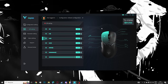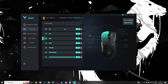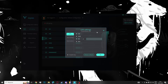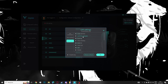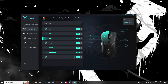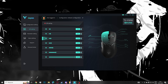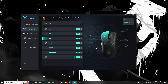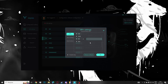Tem uma aba de DPI Settings onde ajustamos os DPIs e configuramos os botões. Eu deixo em 1200 DPI. A gente pode colocar combinações de teclas, macros ou funções básicas nos botões. Normalmente eu deixo padrão — avançar e voltar nos botões laterais, clique esquerdo e direito normal. Mas dá para trocar as funções de todos os botões, inclusive os do DPI.